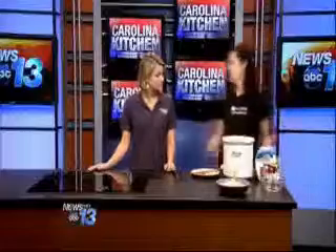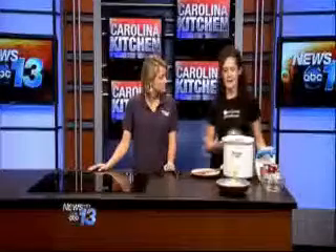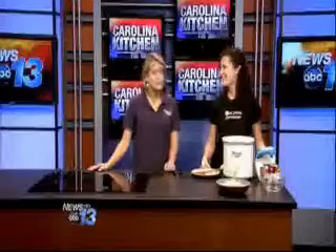You put the lid on and cook it on high. If you come home in the afternoon, you can cook it on high for about four hours, or cook it on low all day long. Then everything is finished — the dumplings are perfect and it all blends together.